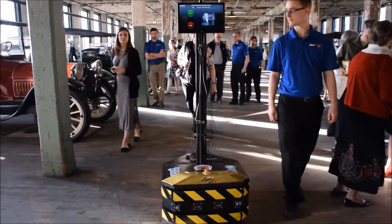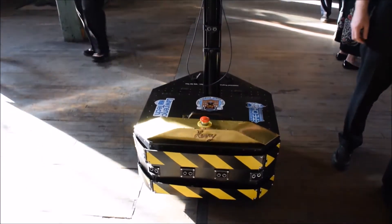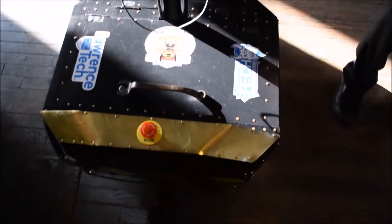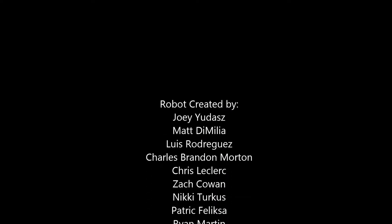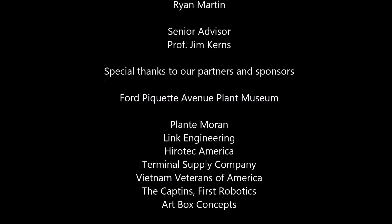The plant is now operated as a museum, open to the public. If you get the opportunity, I highly recommend a visit. And if you can't visit, well, Henry here — the robot the students built — should be able to take you on a guided tour. Thank you.